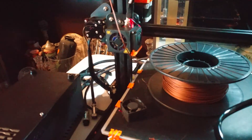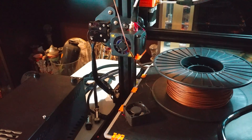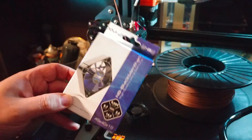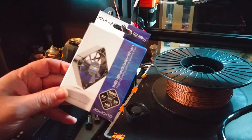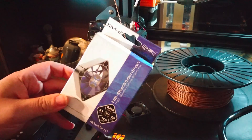The first fan I replaced was that one. You need a 40 millimeter fan — I used this one, it's a 40 by 40 by 10, an Envy ultra quiet fan.